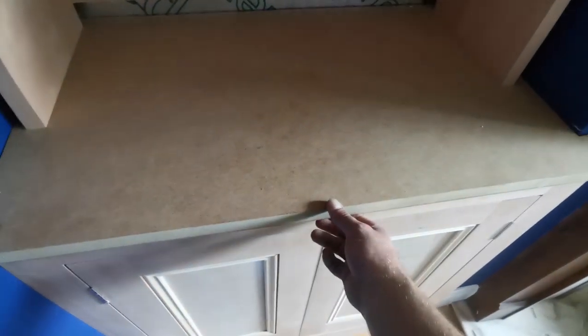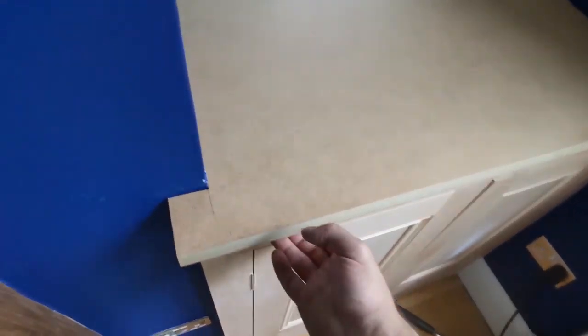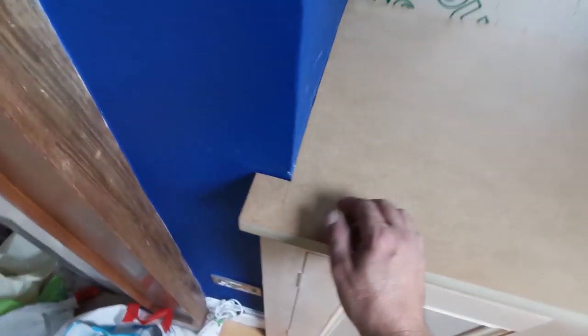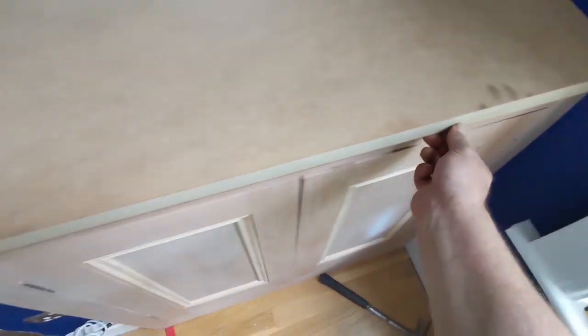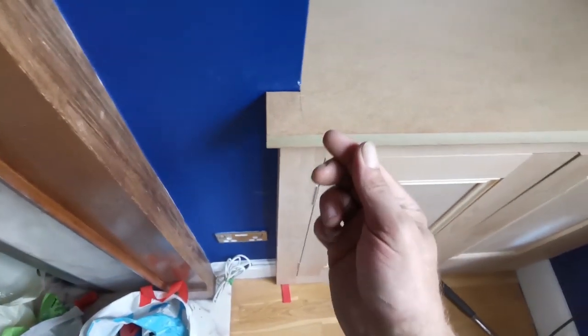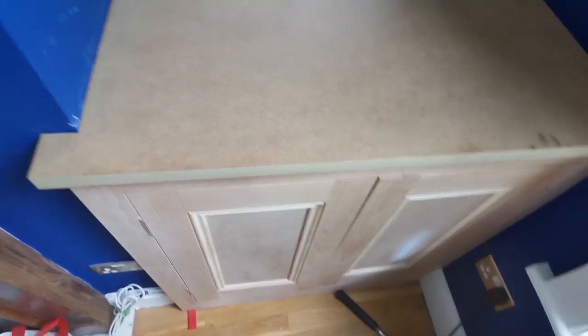I'll either stick some filler in there or decorator's cork — one or the other. It only leaves a little gap at the back, and the back's got 20mm to play with. I've only pulled it forward about 4mm or something like that, so on this one I've allowed for that. Your fingers will tell you if you're parallel or not — lock your fingers, that's good.